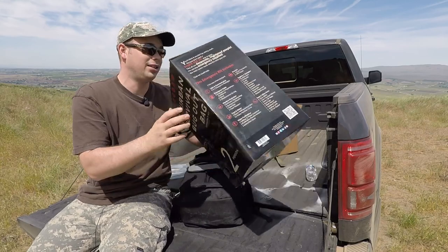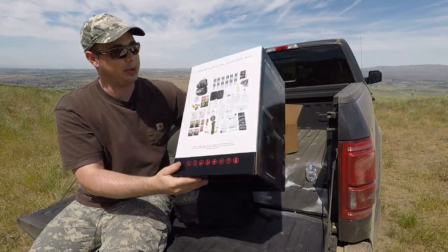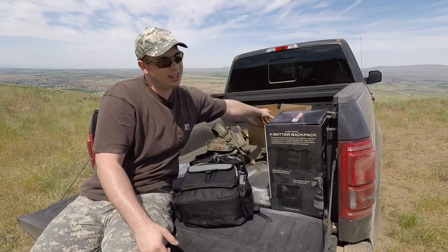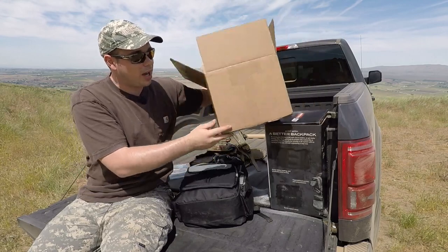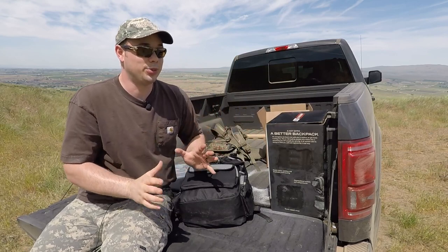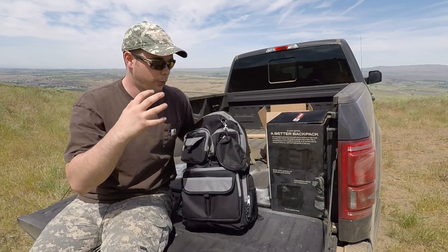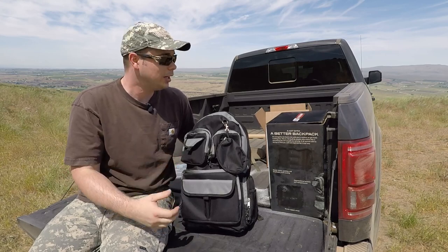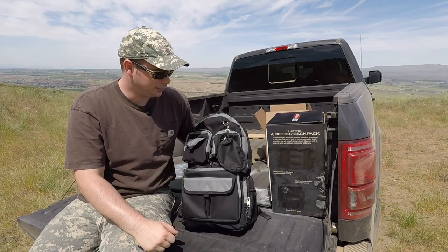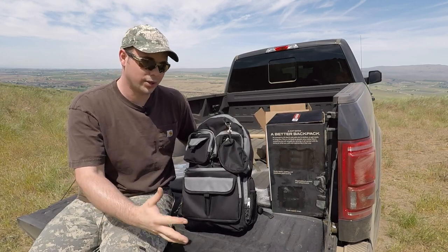You stand a much better chance of getting out of town and not being potentially robbed by somebody when a serious emergency situation is going on, because people get desperate and greedy. Something like this, if you have to get out on foot, is awesome — it just looks like a simple backpack and people wouldn't expect a ton of gear. The box is awesome too because they tell you everything that's in it with pictures. And they ship it in a standard plain Jane box with nothing describing what's inside, so it's not obvious to porch pirates.